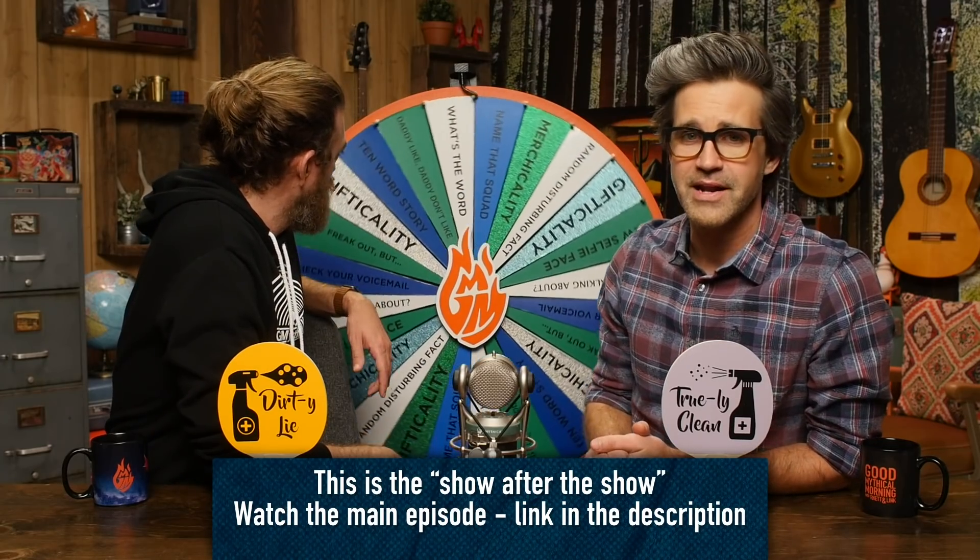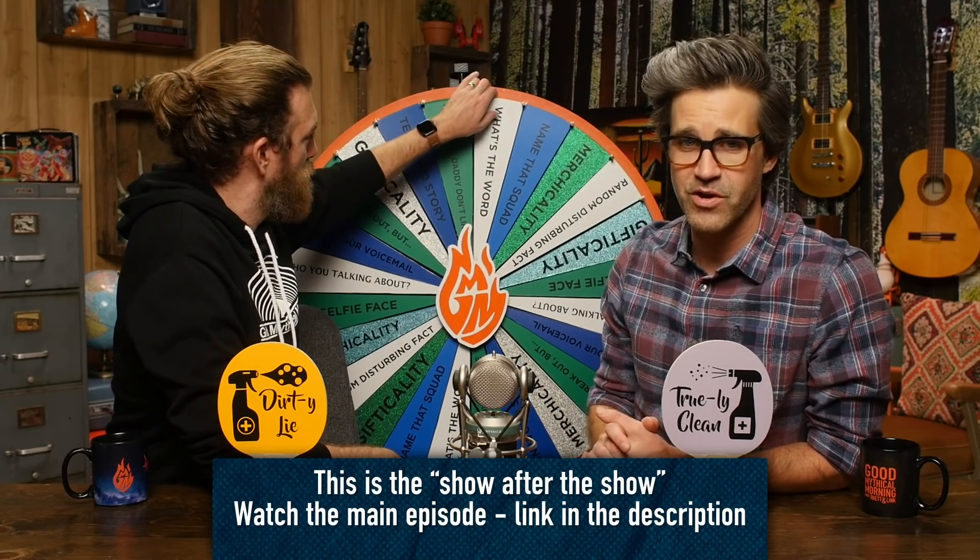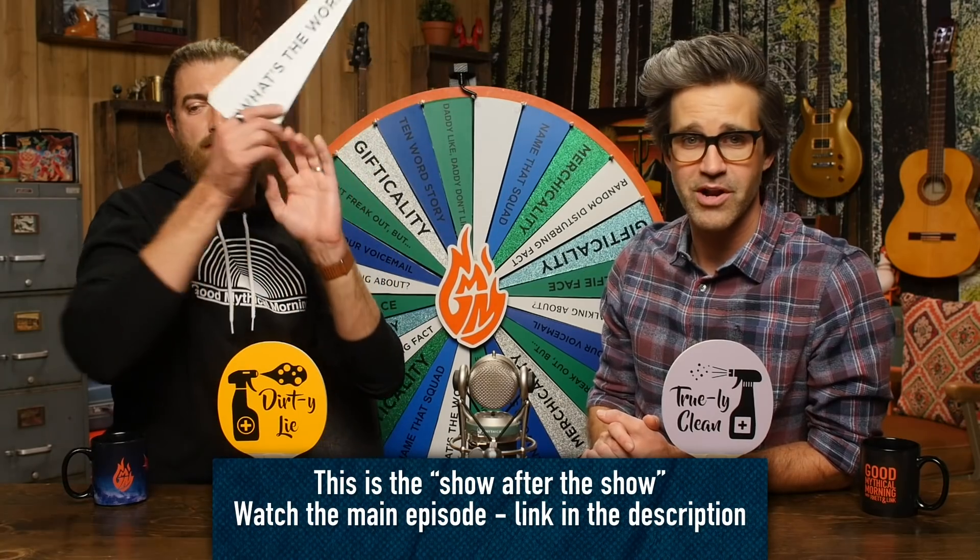Welcome to Good Mythical More. You've heard a lot of DIY cleaning hacks, and we're gonna hear some today. We're gonna learn how to clean some stuff, but we're also gonna learn that we're lied to.